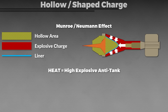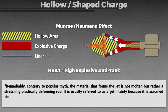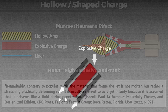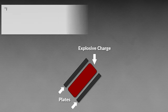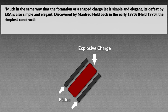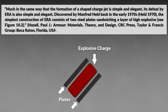The details are important here. Remarkably, contrary to popular myth, the material that forms the jet is not molten, but rather a stretching, plastically deforming rod. It is usually referred to as a jet mainly because it is assumed to behave like a fluid during penetration. Explosive reactive armor follows the principle of fight fire with fire. Much in the same way that the formation of a shaped charge is simple and elegant, its defeat by explosive reactive armor is also simple and elegant. Discovered by Manfred Held in the early 1970s, the simplest construction of ERA consists of two steel plates sandwiching a layer of explosives.